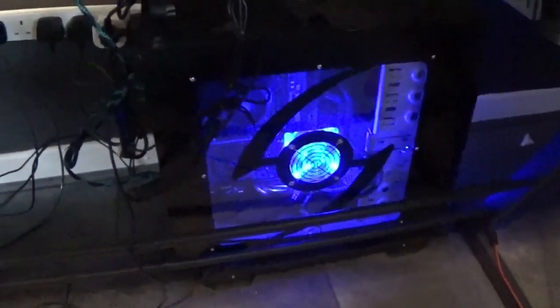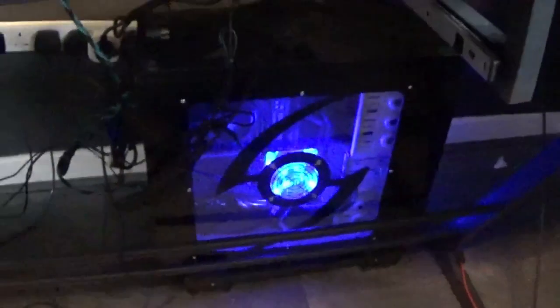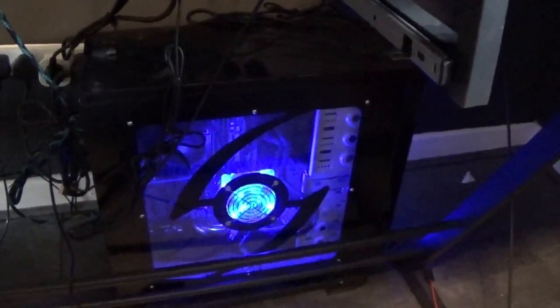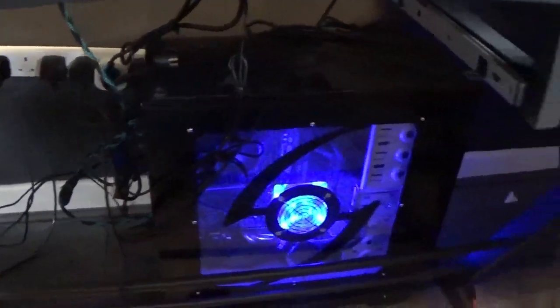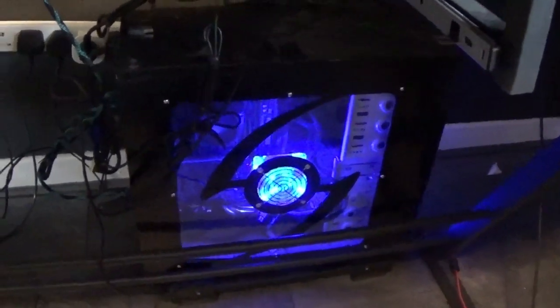So this is the current PC. You may have heard it on the stream — that kind of humming in the background. It's not very quiet. I've had this for quite a few years. It's had a few upgrades over the years. It's currently running an AMD FX 4170 quad-core CPU, a Gigabyte GA78LMT USB 3 motherboard, and 16 gigabytes of RAM with four DDR3 RAM chips in it. The power supply unit is a Corsair CX 750.